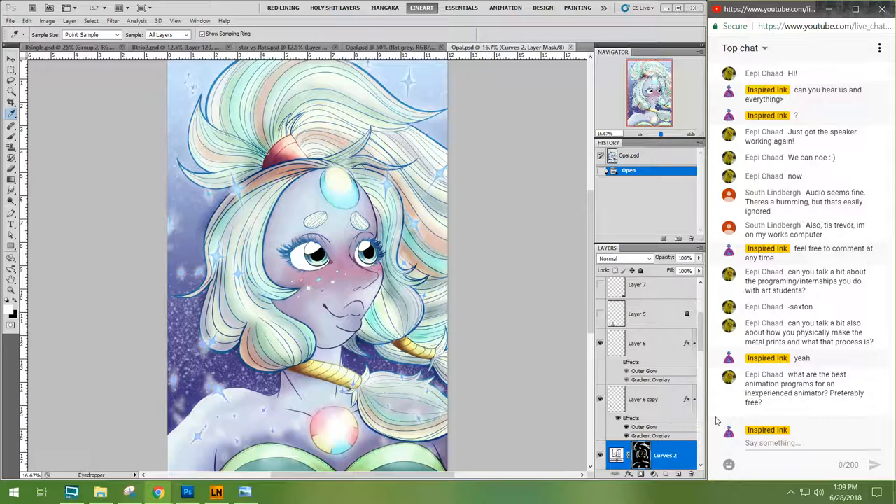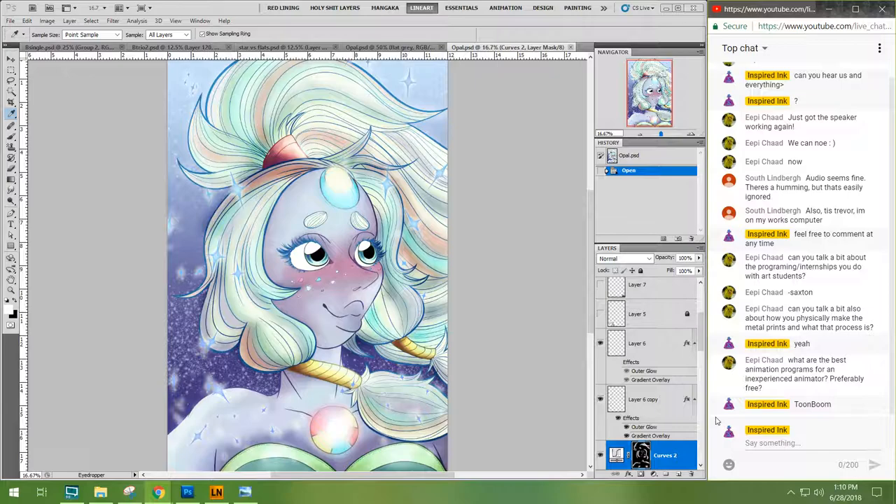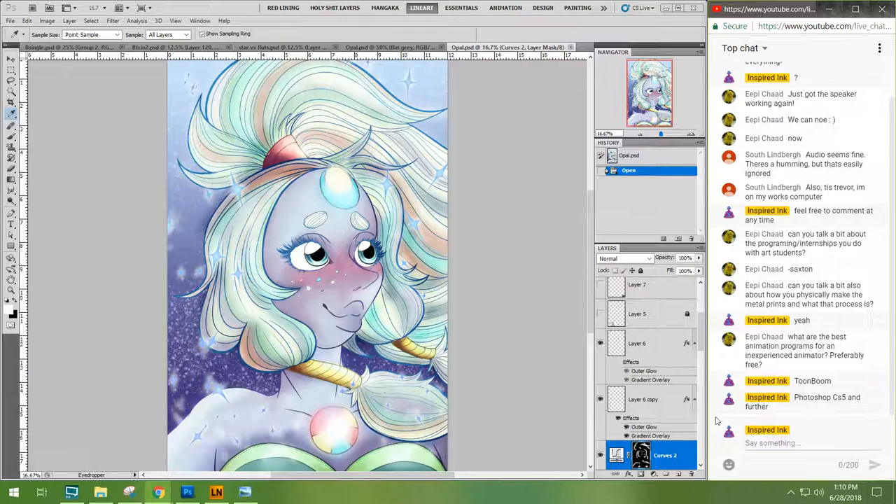What are the best animation programs for an inexperienced animator — preferably free? Toon Boom does have a trial version that will keep a watermark on anything you make, but I would say look into that — it's a fairly standard industry program. You can also animate in Photoshop if you have access. Our entire program was trained on Toon Boom. I graduated in 2014, Aiden in 2015, and we were trained all four years on Toon Boom — that's for 2D, traditional animation.